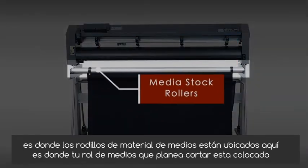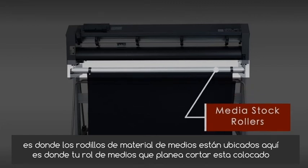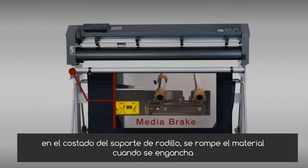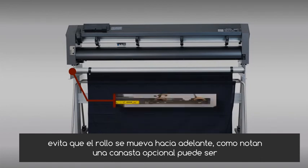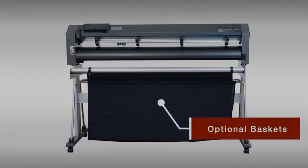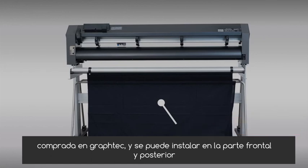At the back side of the cutter is where the media stock rollers are located. This is where your media roll you plan to cut is placed. On the side of the stock roller bracket is the media brake. When engaged, it prevents the roll from moving forward. As a note, optional baskets can be purchased from Graftek and can be installed on the front and back of the unit.